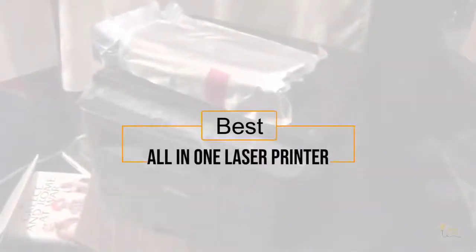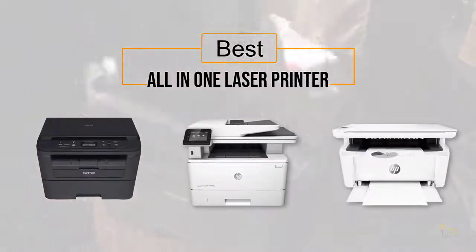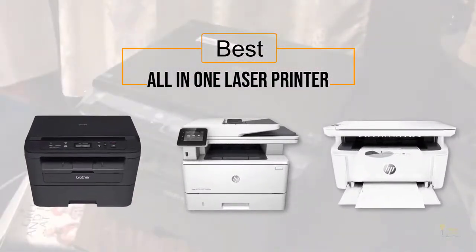If you're looking for the best all-in-one laser printer, here's a collection you've got to see. Let's get started. At any time you can click the circle for more info and real-time deals.